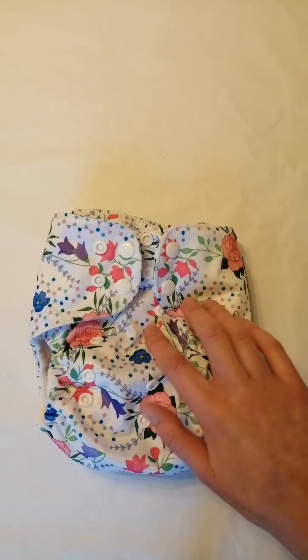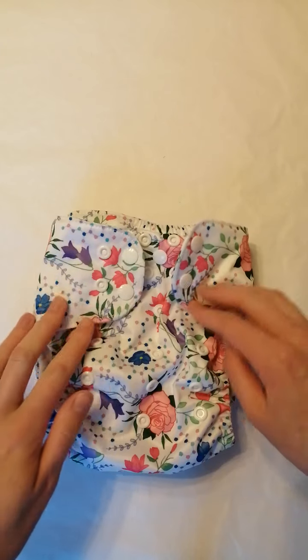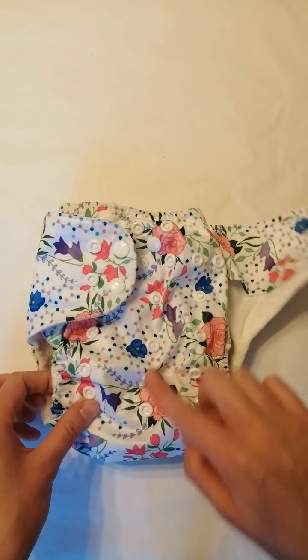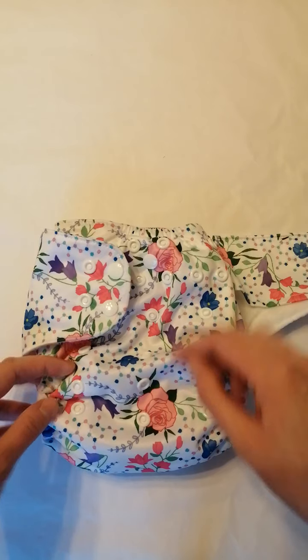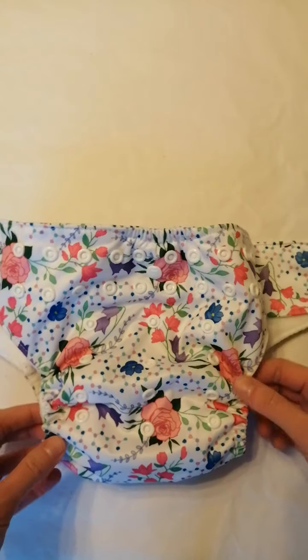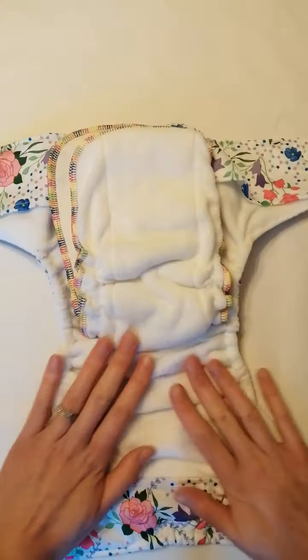This is a Baby of Mine demonstration of Bells Bums All In 2 nappy. This is the Science of Love print, which is one of the new prints. Here you can see we have a double row of waist poppers, crossover snaps, and the four rise settings that Bells always has to adjust the length of your nappy. The All In 2 and All In 1 also have elastication at the front to help with the fit.